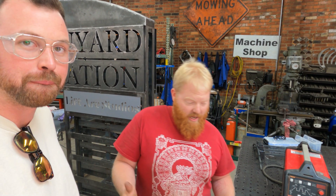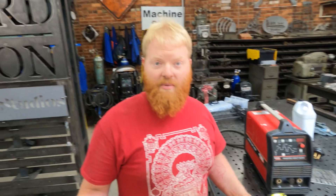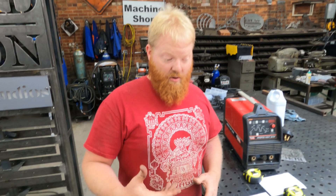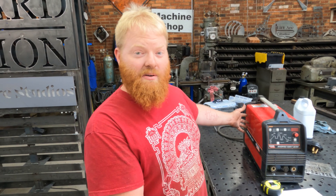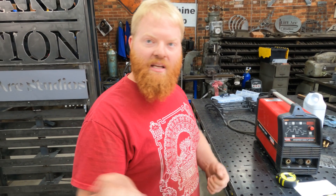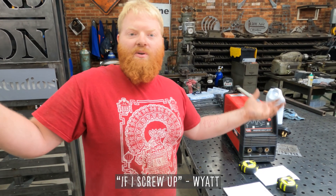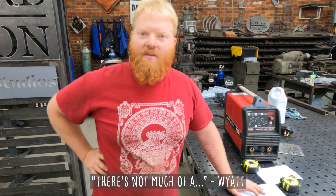Since I'm bringing the welder over here, my cart at my shop has a whole different setup and I can't bring it with me. So I need to build a new cart. If I build a new cart, I might as well use this machine to do it. That way I get more practice, more time on it. And if I'm building a TIG cart out of mild steel, if I screw up, there's not much of an issue.